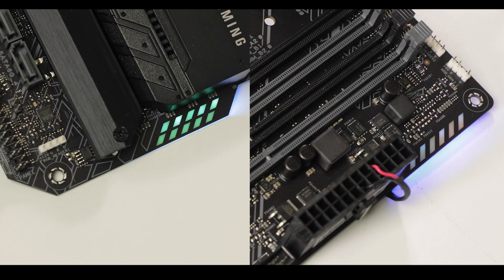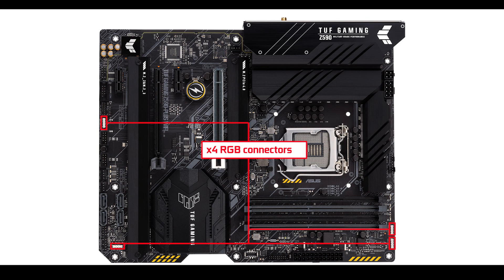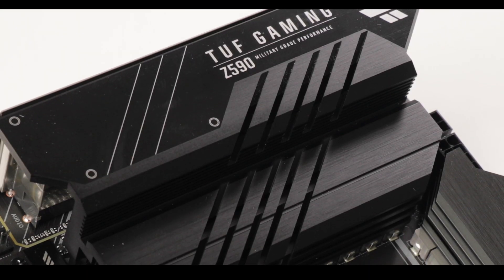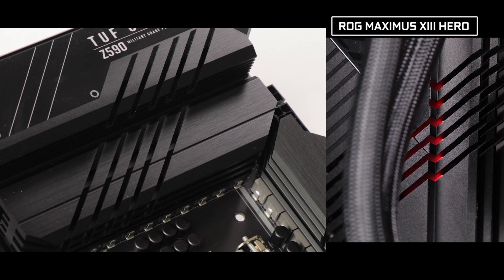And finally, ASUS being ASUS and TUF being TUF, we have our fair share of RGB. There are 2 nested RGB strips on both extremities of the front PCB, plus 4 ARGB connectors — two of which are addressable — placed at opposite ends of the board for easier access. I do regret the absence of an extra strip under the metallic I/O roof, which I think would have added to the board's aesthetics. But the TUF still has enough RGB potential to outshine the sun.